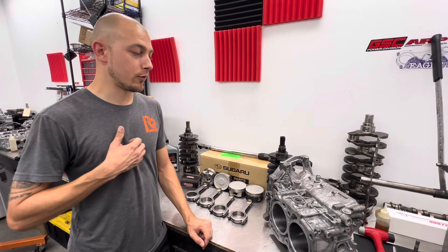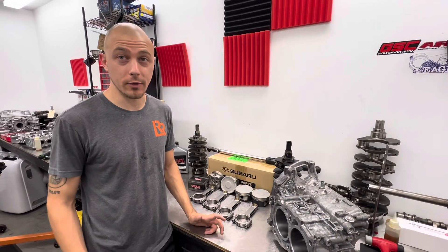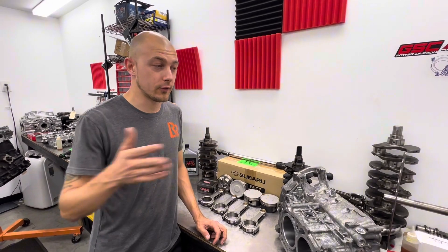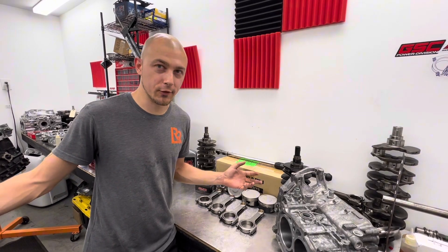We have a lot of people hit us up — they do drag racing, road course racing — they killed their motor at the last event and they just need something quick to be able to make it to the next event. Because like I used to do, I used to pay for a bunch of my events ahead of time. If you kill your car and you've already paid for these events, you've got to make it to the event.